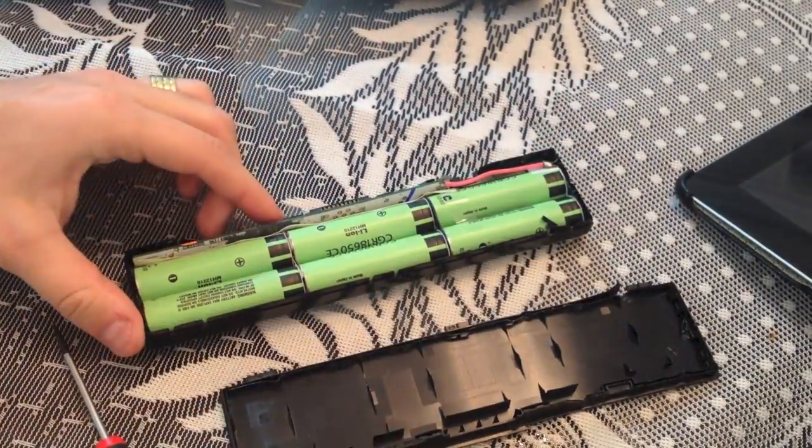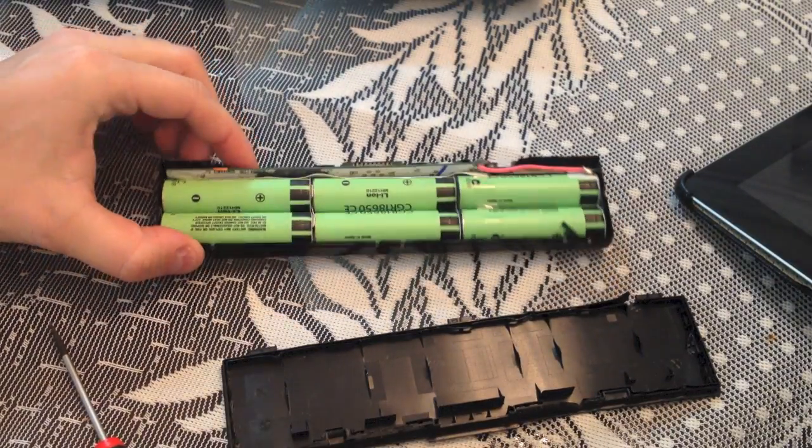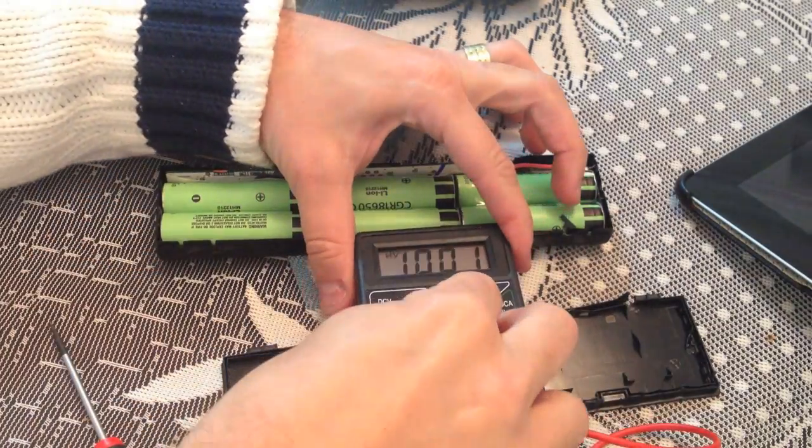Each cell has 3.7 volts. I'm taking this battery off this old laptop because it is also dead and I want to restore these batteries so I can use them on my RC.